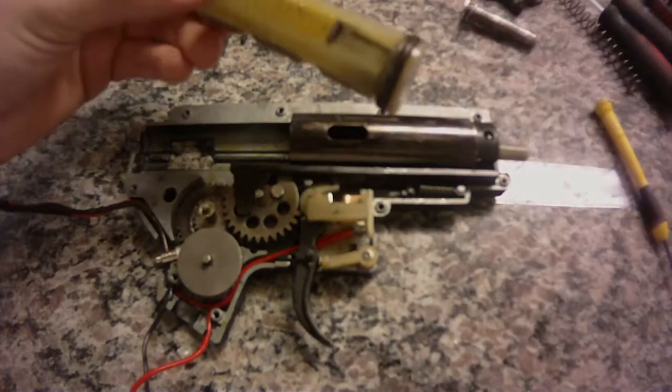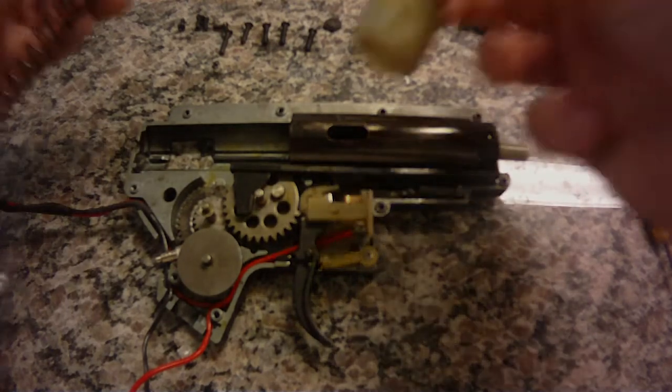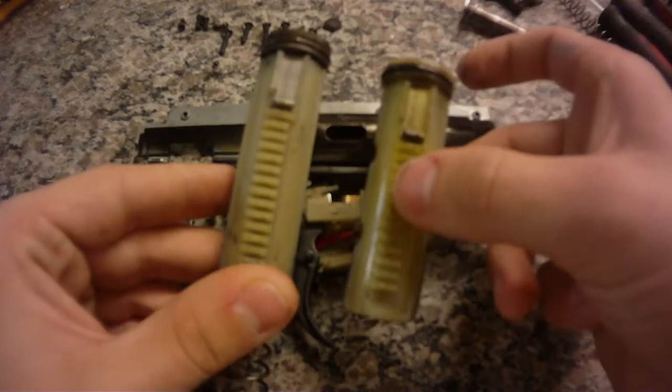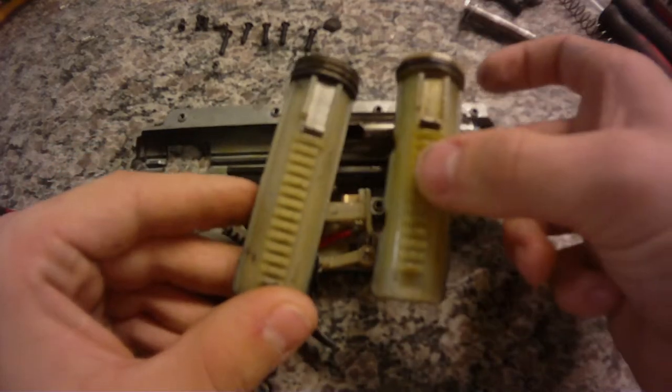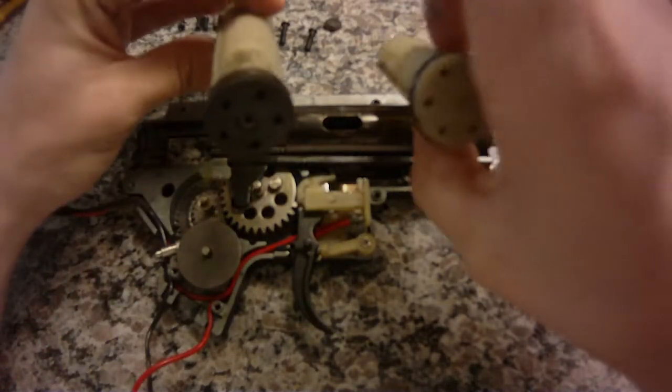The piston is similar to a JG type piston, which I actually have right here. You can see they're almost the same thing. The only difference is the JG one has a metal plate — this one does not. You can see it's kind of cut out right there, and then the ports are different.